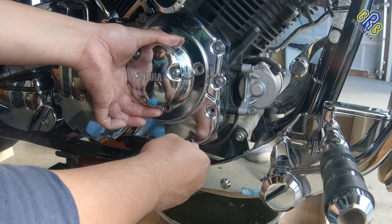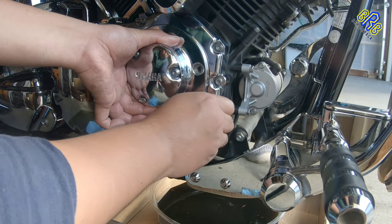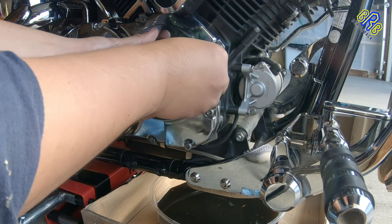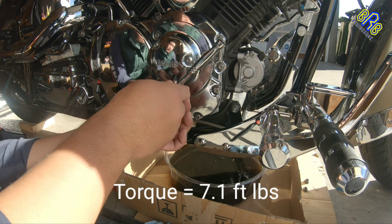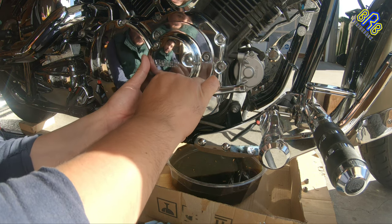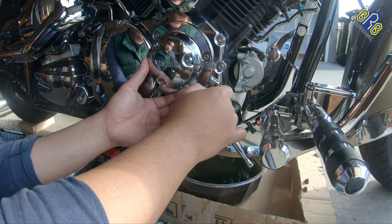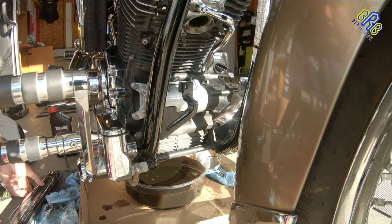This is the long one, and this is the next one. The torque of this part is 7.1. So I'm going to put back the exhaust.